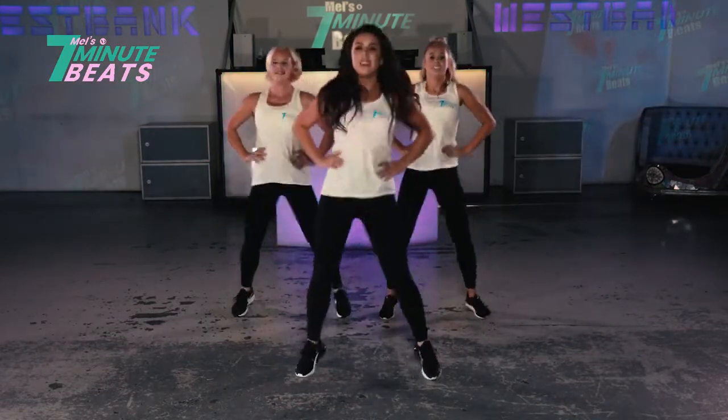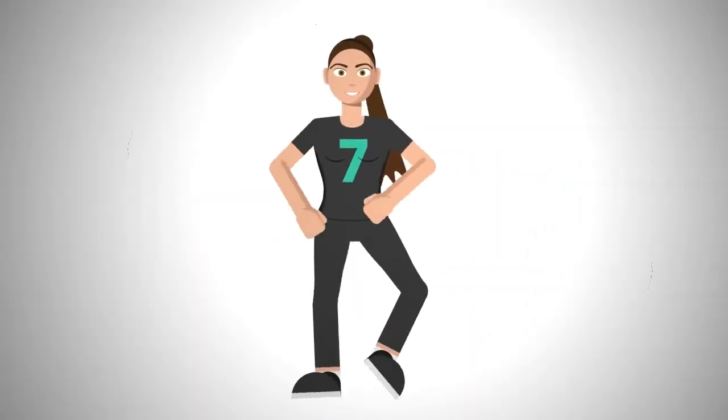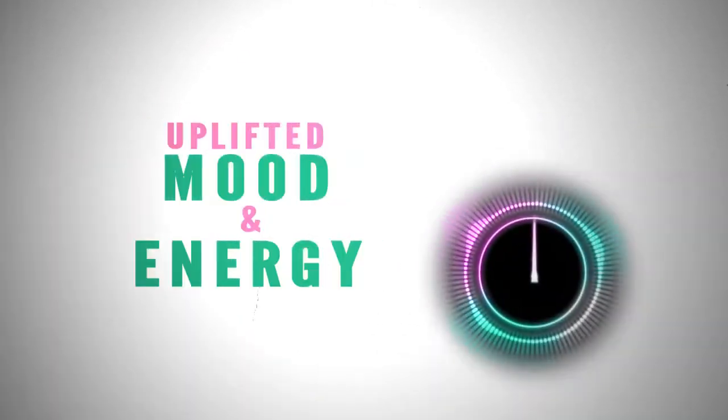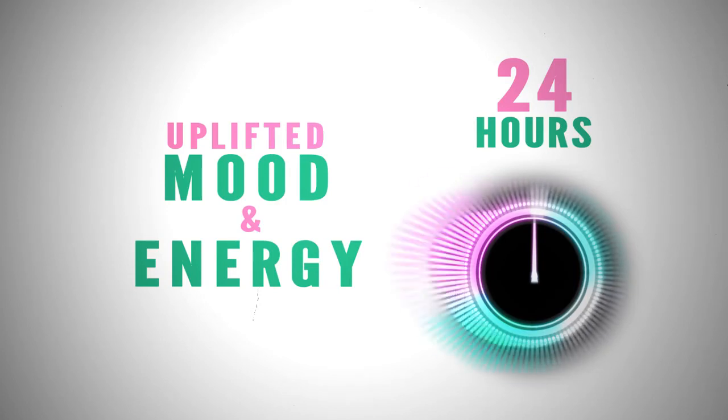Well done. You've completed 7 Minute Beats! See you tomorrow! Congratulations! You're amazing! You've completed your 7 Minute Beats! You have released happy hormones that will uplift your mood and energy for the next 24 hours!